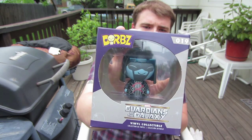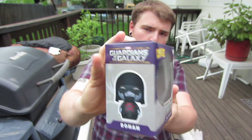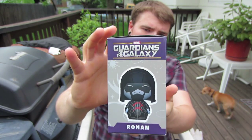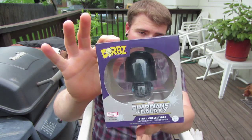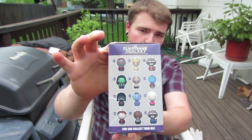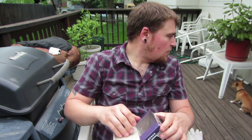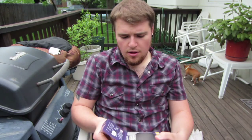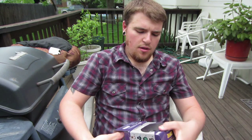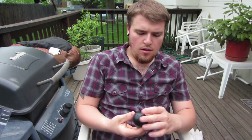Here's our dorbz — he is pretty awesome, I mean he's the cutest little adorable thing. There's the front of the box, there's the side with that nice dorbz artwork, there's that double-sided window display box, and there's everyone that you can collect. Let me crack this box open and take him out.